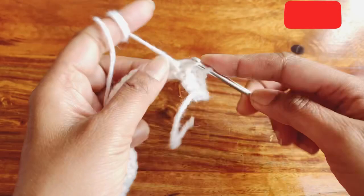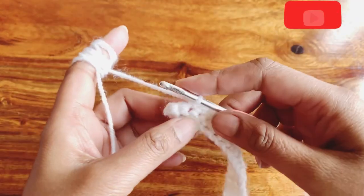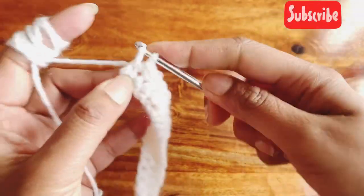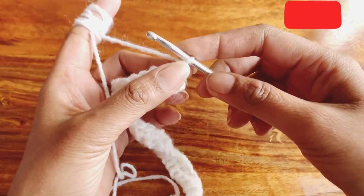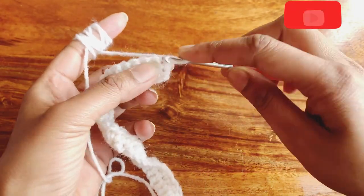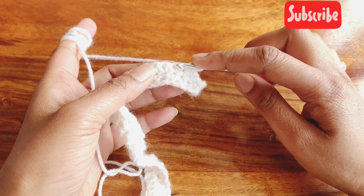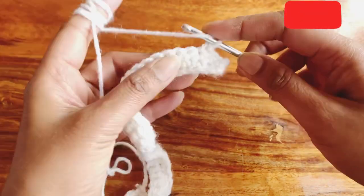Complete your row two by making single crochets. Now for row three, chain one and turn your work — this is the row where we will make the pattern. Make three single crochets in the first three stitches starting from the very first. Then in the next stitch, go at the bottom of that stitch and make a double crochet there.